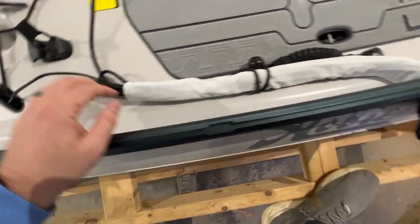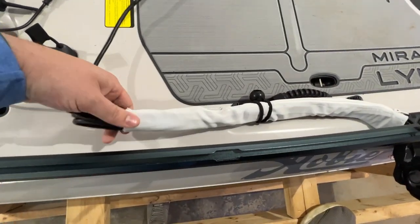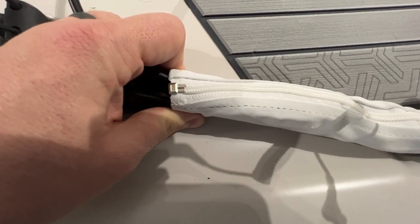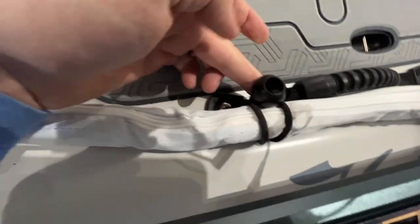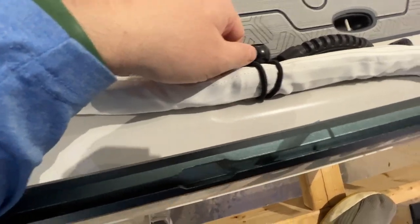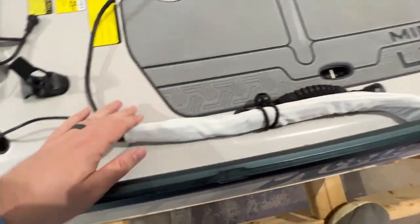It just zips right up. So you coil them up, zip tie them, whatever, then you throw this thing around and it zips right over top of it. I use the paddle holder to keep it nice and out of the way. That's how I ran the wiring, which is super easy — keeps everything out of the way.